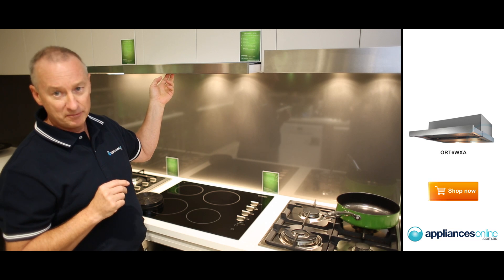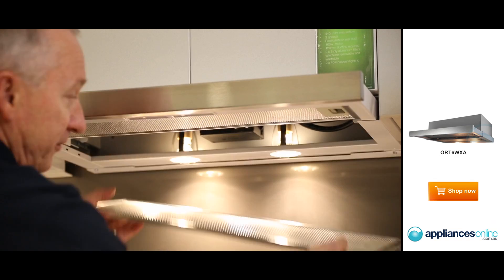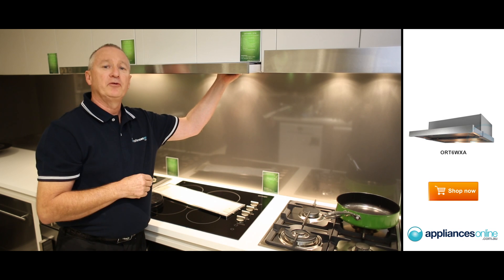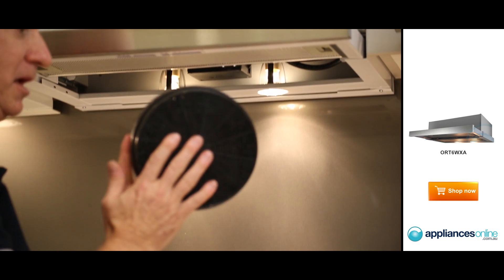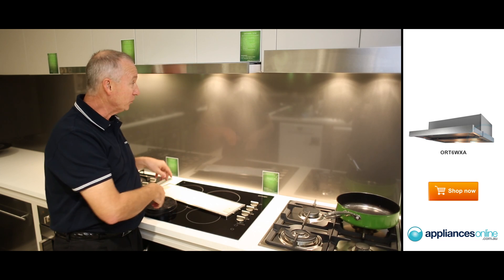They move 440 cubic metres of air per hour. With the filters here, they're a three-ply aluminium filter, which you can actually wash out with hot soapy water to keep them nice and clean. The carbon filters are also included, so if you are going to recirculate the unit, these come supplied with it — they are normally an optional extra for most other brands, but Omega have included these as part of the price for you.